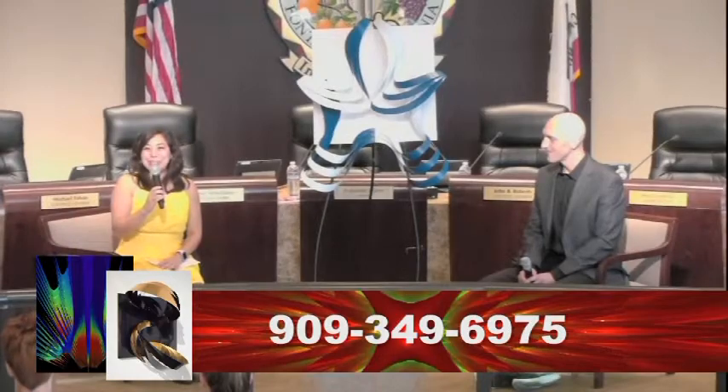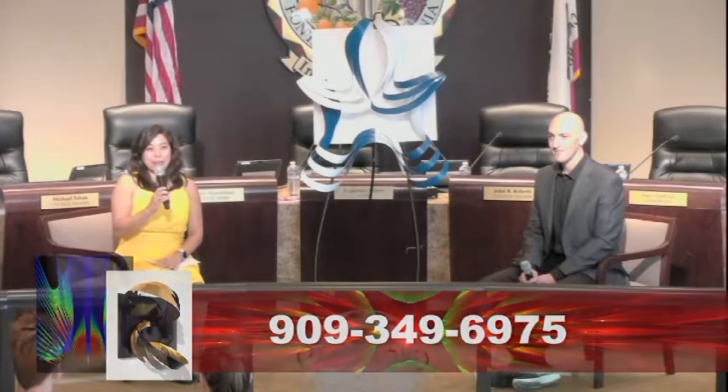If you'd like to see more of Stuart's work, you can visit the foyer outside the Grover W. Taylor City Council Chambers or the Art Depot Gallery. His art will be up until September 25th. If you like hands-on art, please check out our Make and Create program — our next one is on September 9th from 1 to 4. For more information about this or any of our other cultural arts events, please visit our website at arts.fontana.org or call the Art Depot Gallery at 909-349-6975. See you next time!